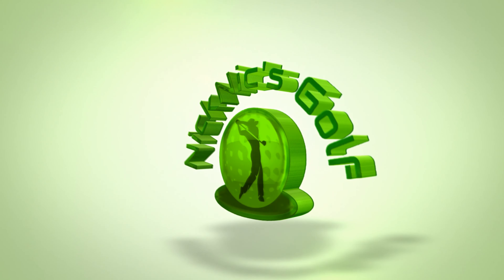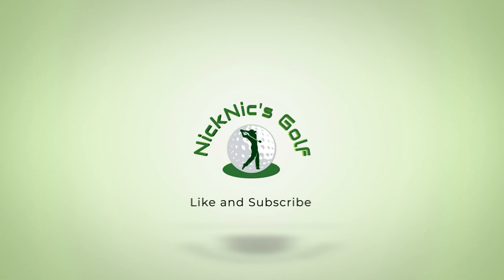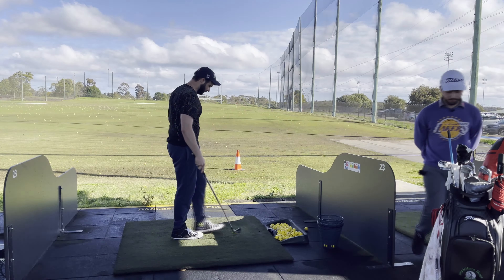Welcome back to lesson number two with Dom. This is a series seeing how well Dom can go, with spectator Dylan behind the camera. Quick recap before we start: we worked on basic setup and posture last time. Dom managed about 10 minutes of practice here and there. The whole series is about how good you can get with just lessons and minimal practice time.